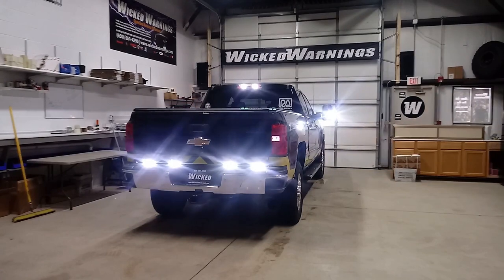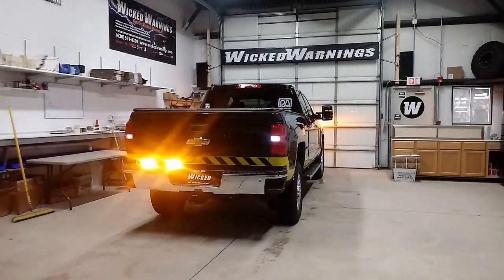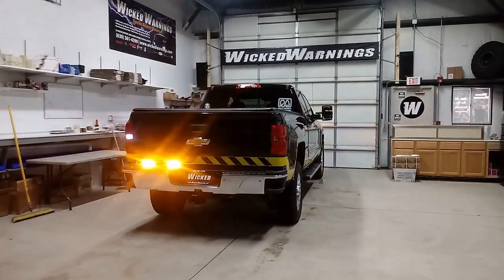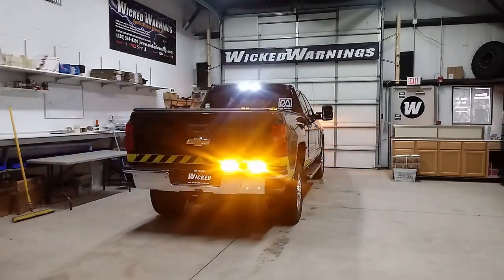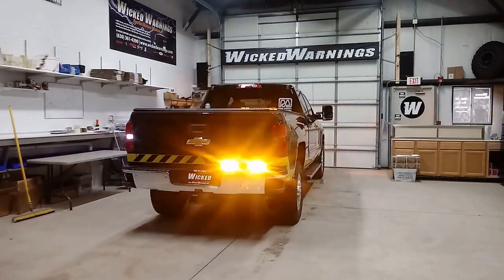We did use our Thin-X LIN series in amber white, set to an amber only pattern. And in the front again, it was the Razor and the TIR-3 as well as our LED HAW DUO. Make sure you check the description for a link to each one of these products individually, as well as a link to purchase this entire build's parts as a package.